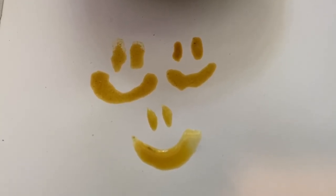And bam! You're ready to paint. On the top is what it looks like dry, and on the bottom is what it looks like wet. Have fun!